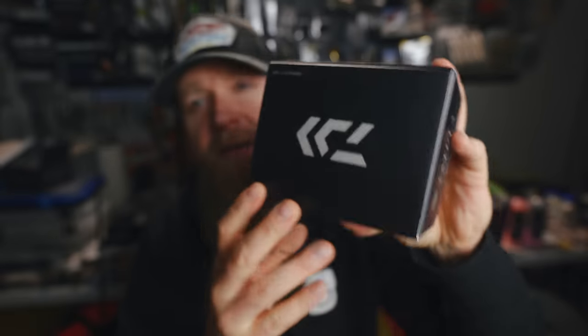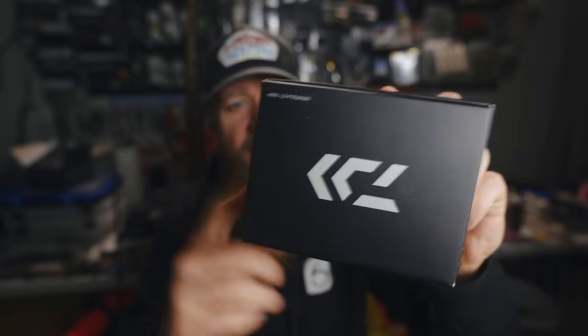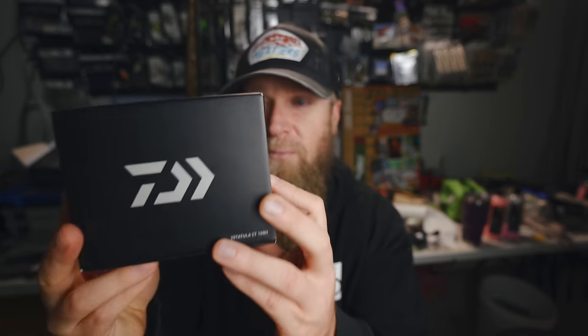I got some input from my buddy Dave, and he recommended this one right here. This is the Tatula CT100H. I'm excited to try something different. You guys know I'm a Shimano guy — I've been diehard ride-or-die Shimano for the longest time and I've never felt the need to branch out and try anything else. But Daiwa is a reputable company. I feel like if there's anybody that can give Shimano a run for their money, it's going to be these dudes. I started with one of their cheaper reels — I don't want to say cheap, but it's like $130.